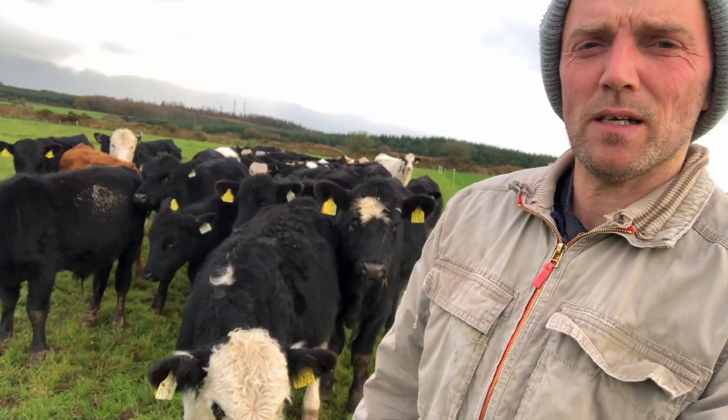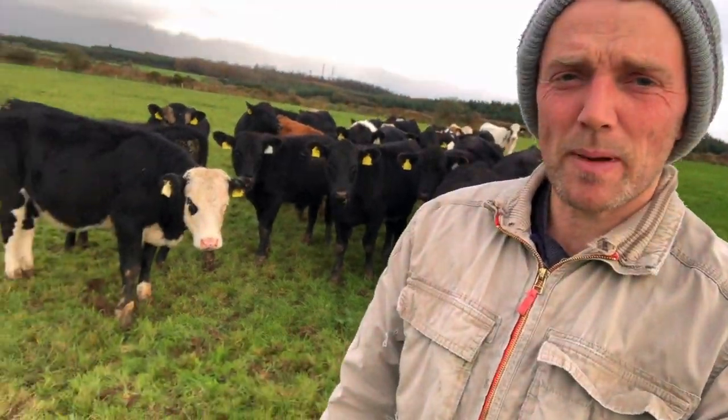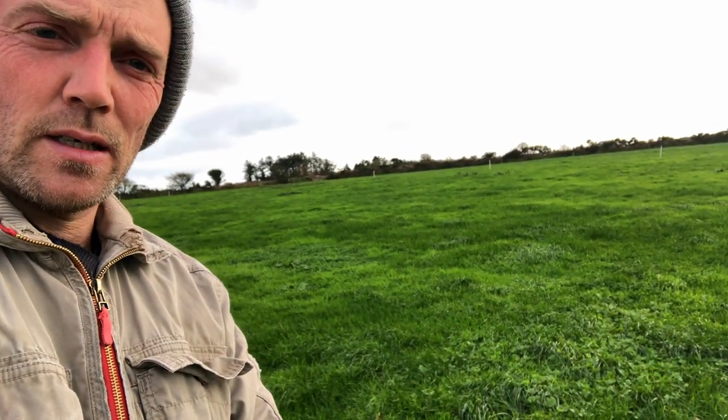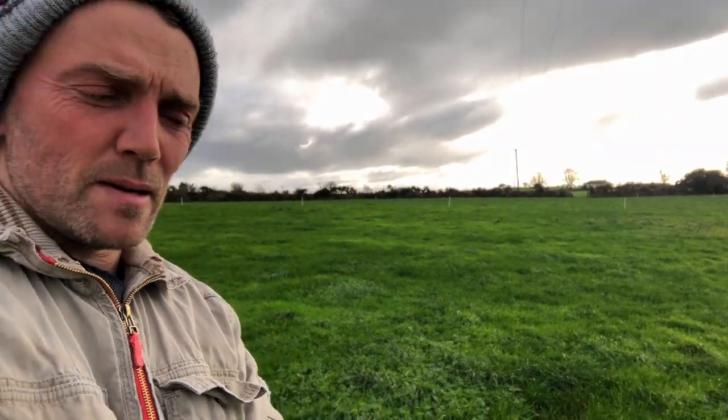So first job though is to move the Wainlands. Here are the beasts themselves. This is their second last paddock in this field. They've done a decent enough job considering the weather we've had and we're not the types to make the beasts skin it off and dog them until the thing is like a snooker table. They're going into their last paddock in this field and then they've won a couple of paddocks over beside the fodder, and then they're straight in on that in the next week.